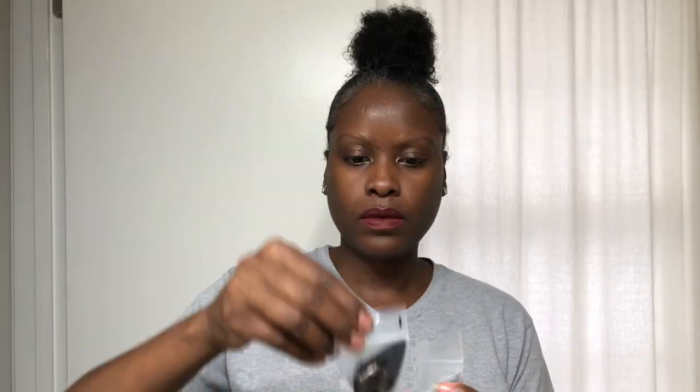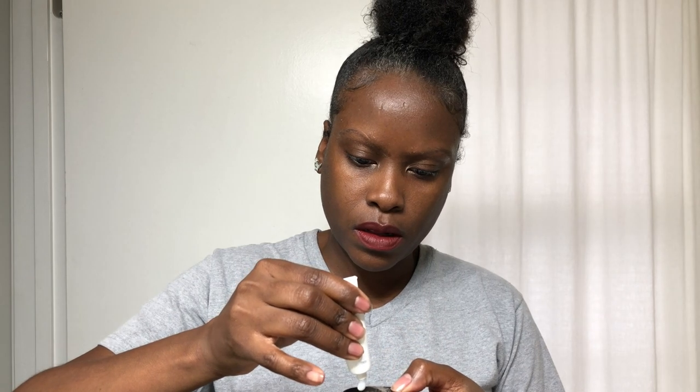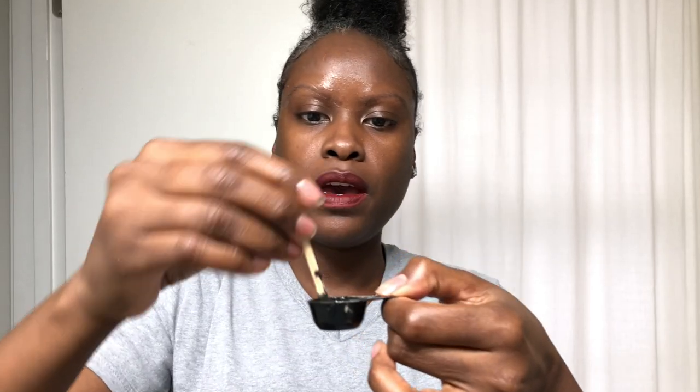OK, let's see what the next step says. All right, so we're going to mix the tint. Those are the capsules, developer, and then little orange sticks. These open and they have a powder inside, so I'm going to open these and pour the powder — I'm just going to dump it in here. There are four of them. I'm going to do all four and get one last look at my eyebrows before adding the developer. Here's what we have — a nice creamy paste.